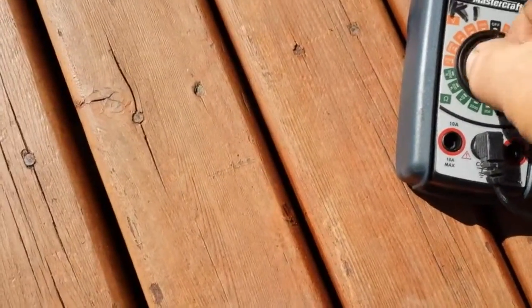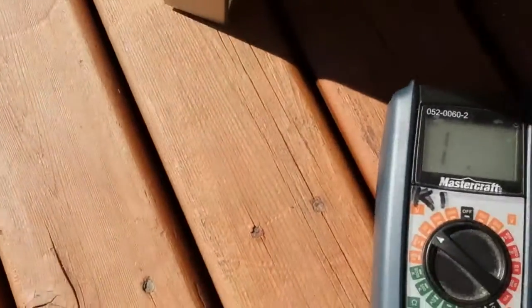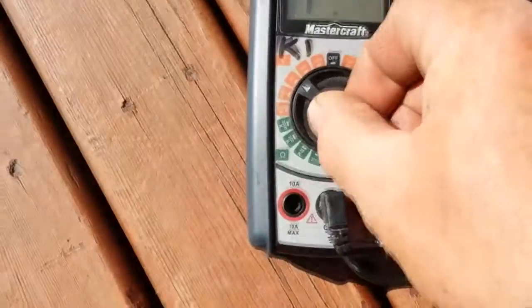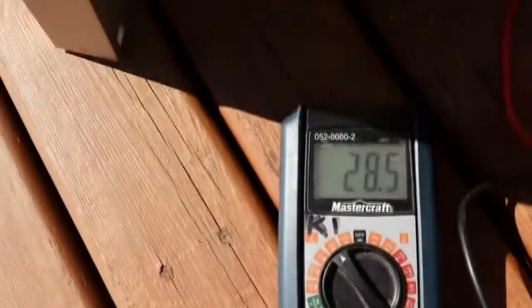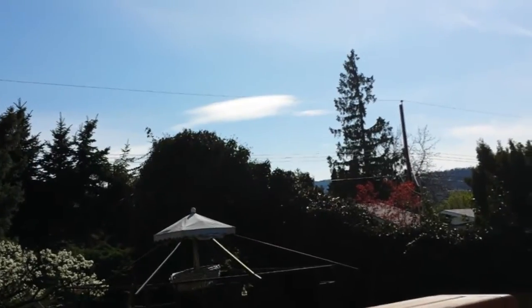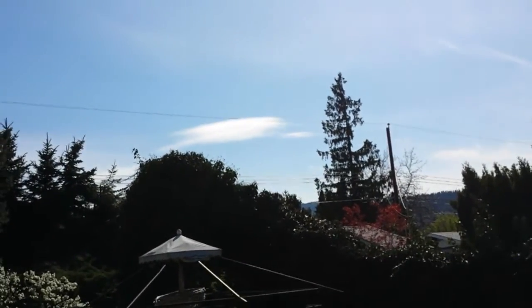You can see you don't want to hold that for too long. Now switch back to your volts and use the other side. I'm above 20 volts — that's about what you'll get, and there's a slight haze in the sky right now, so it's good sun but not ultimate sun.